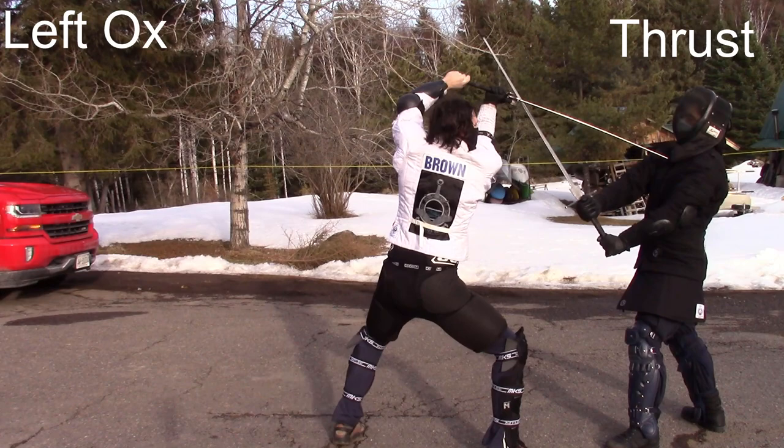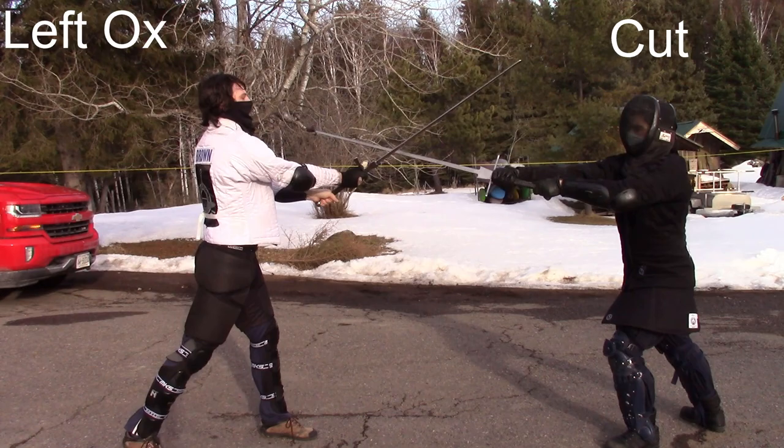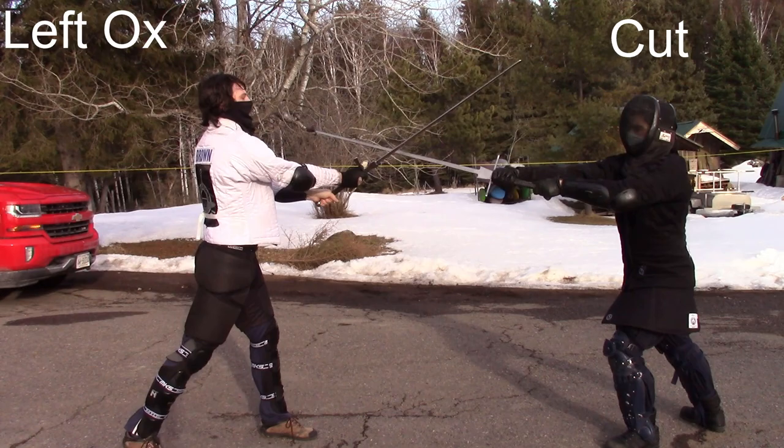Now here will be demonstrated all 24 windings — first with a thrust, then cut, then slice — using the bind after two high cuts for consistency. It is something I'm always practicing and trying to improve at. They are situation specific, so if your partner has his hands too high or doesn't push the right direction, you'll find some windings more difficult. Depending on who you spar and practice with, some of these will be more common than others.